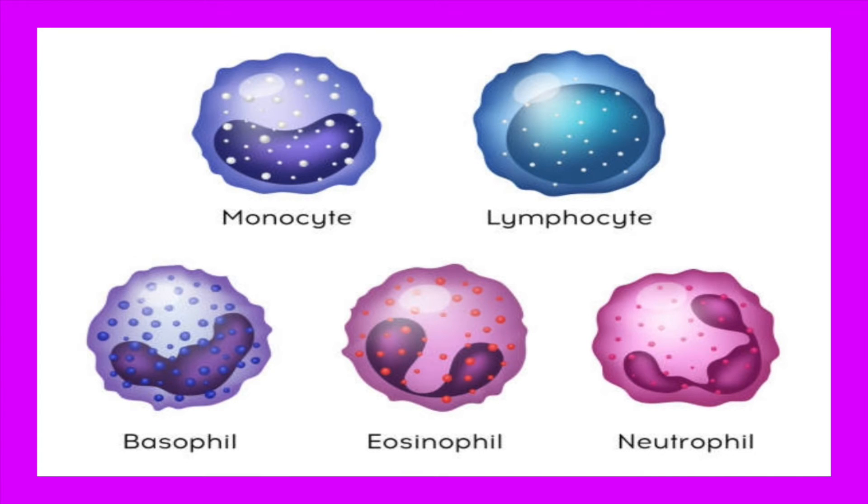The way that we're going to memorize these is by using a mnemonic. Remember the bean and fart one at the beginning of the video? Yeah, that one. Never let mama eat beans.